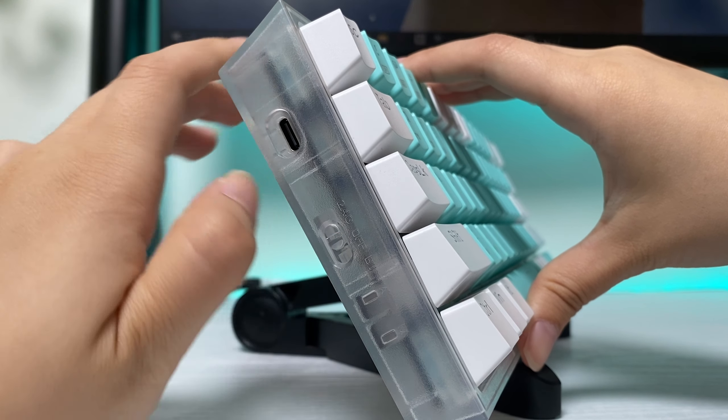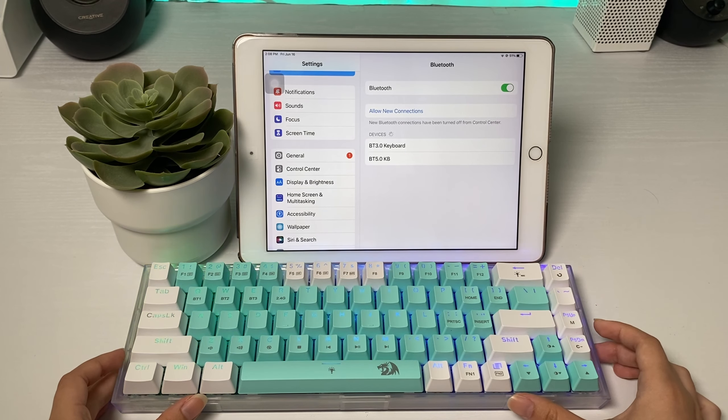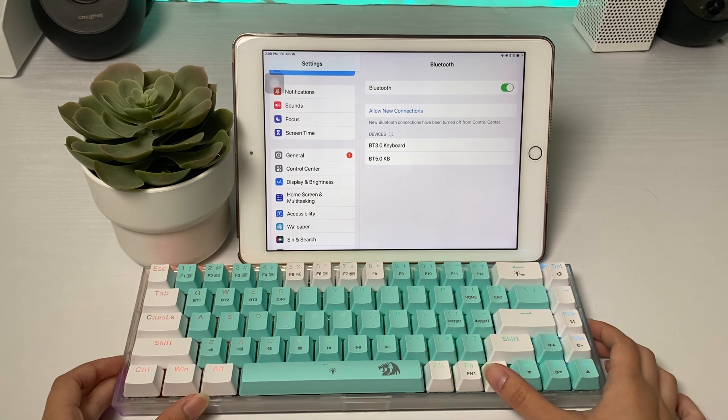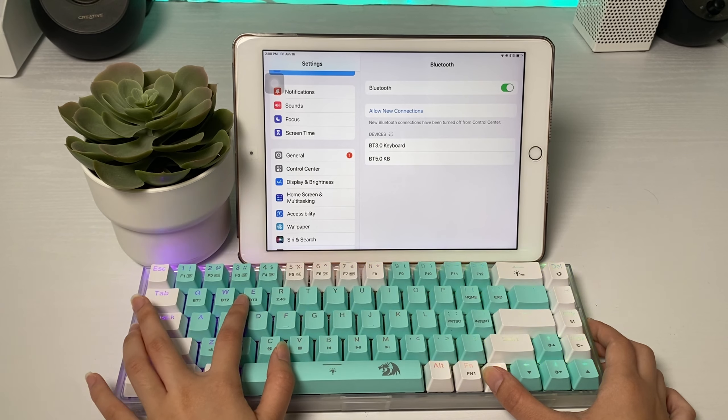It also comes with some nice stickers. The design is beautiful with a dual-color design — white and mint keycaps. On the left side, you get a USB Type-C port and a switch for Bluetooth, wired, or 2.4GHz wireless.